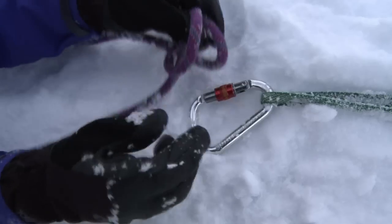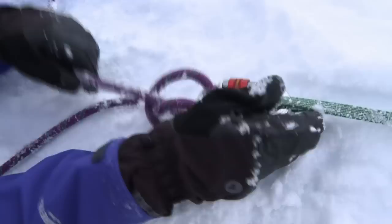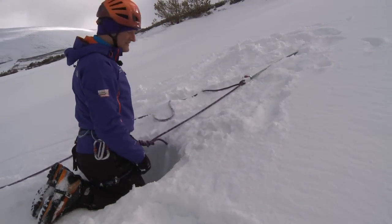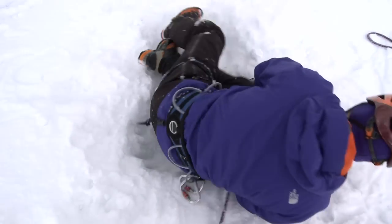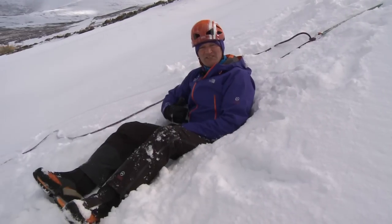I'm going to clip into my screw gate carabiner with a clove hitch, making sure there's a little bit of slack in the system. Once I've turned around and sat in place, my anchor is now nice and snug.